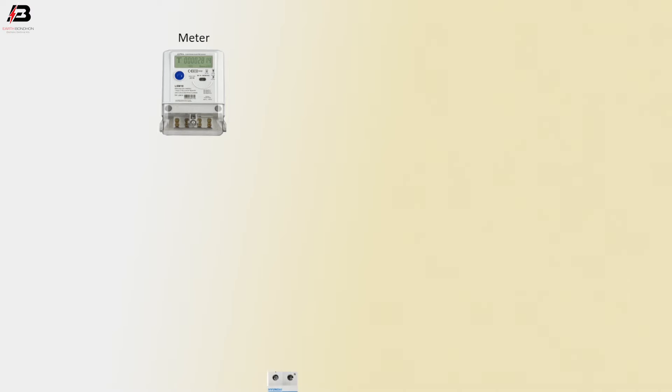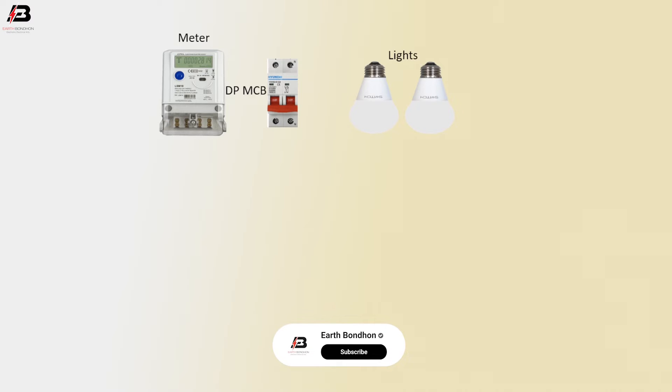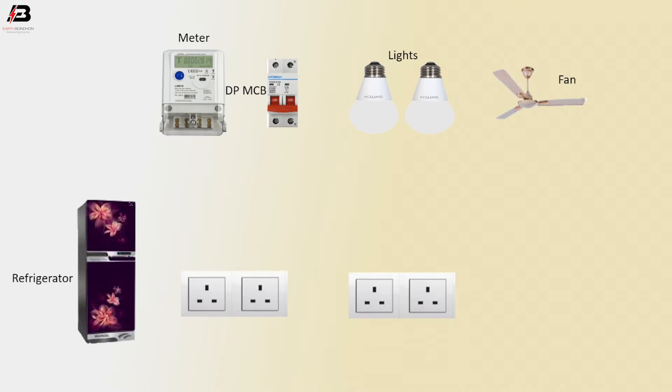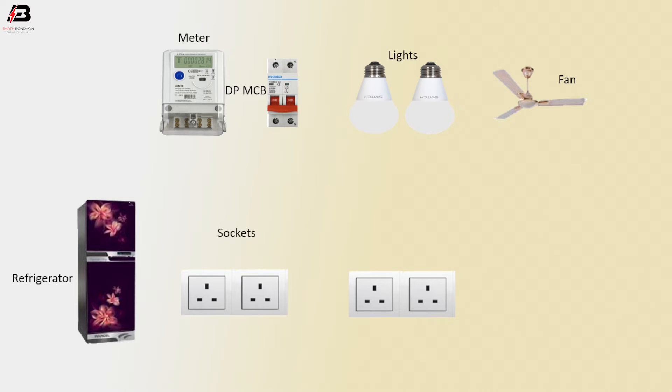Single sense energy meter. Double pole MCB. Two lights, ceiling fan, refrigerator, two socket bolts, two switches and regulator bolt.